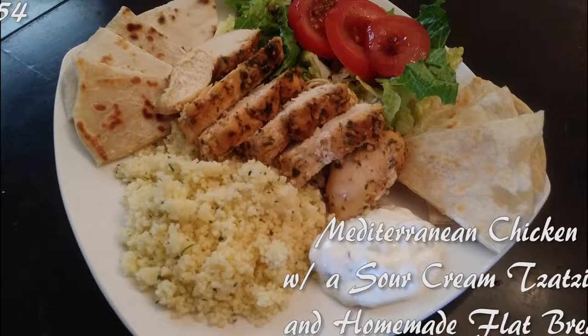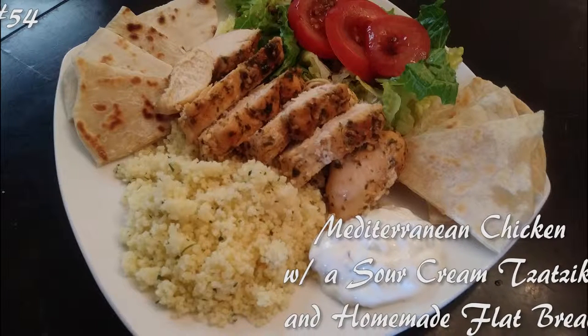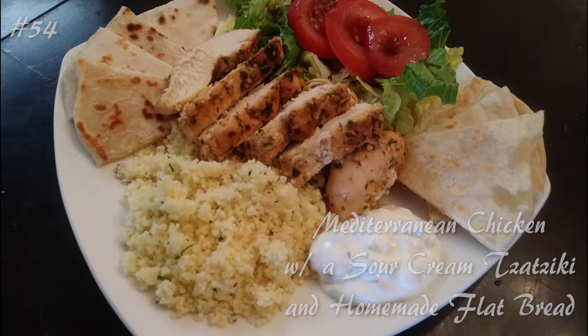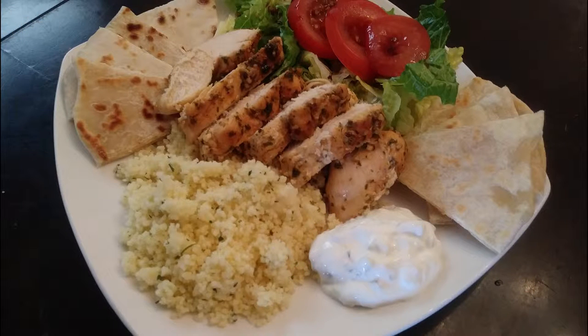Hi everyone! Welcome back to my channel. Today we're making Mediterranean chicken with a sour cream tzatziki and a homemade flatbread. If you guys want to know how to make this, hit that subscribe button and watch me cook!